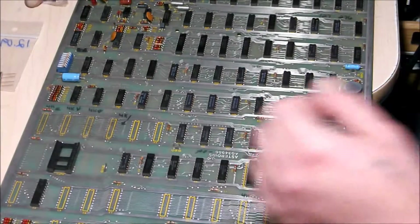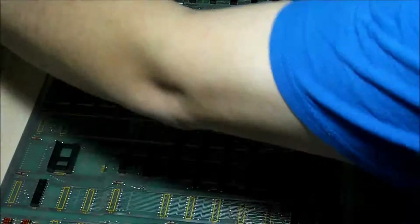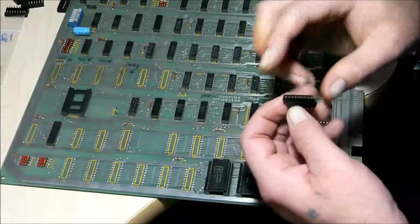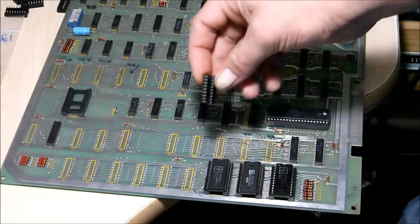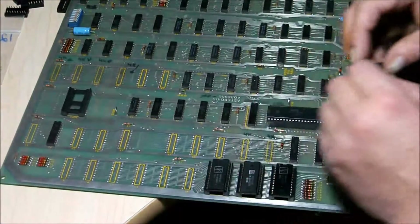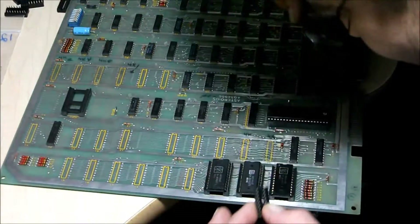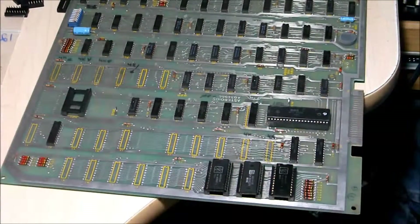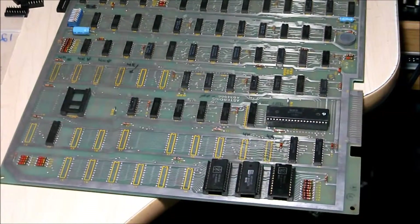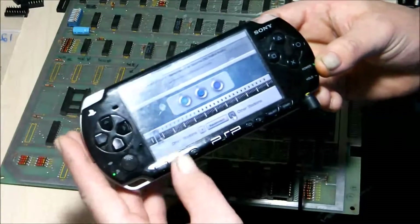I'm going to turn on my soldering iron, the GQ 5200, and let it warm up. While it warms up I'll get the sockets ready. On the socket itself there's a little notch at the top, and they're all facing this way. There's a little bit of solder stuck right there. I have some ambient tunes happening on the PSP, so that's what you're listening to.